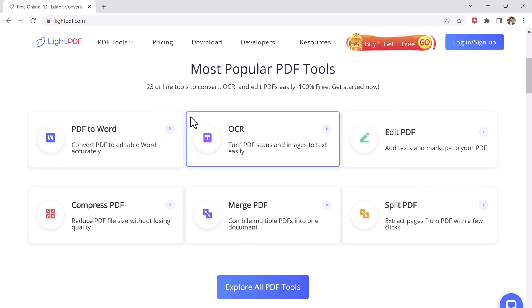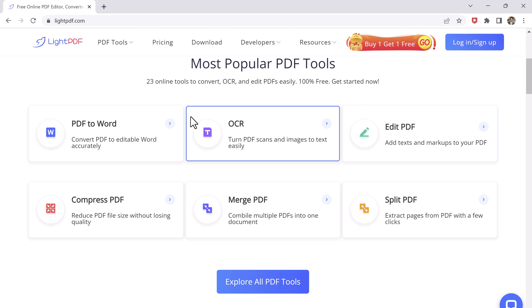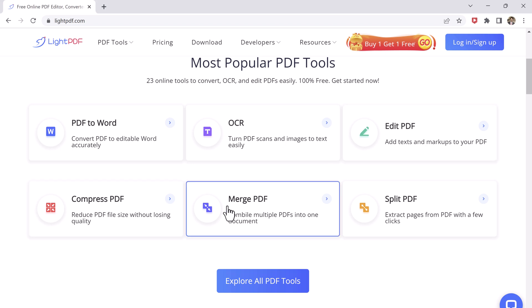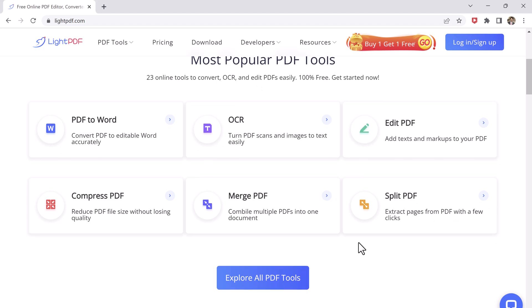The first step is to access LitePDF by visiting the website. The link is available in the video description. Once you are on the homepage, you will see a range of options for converting, editing, and compressing PDF files.